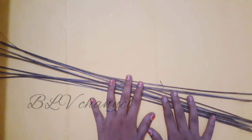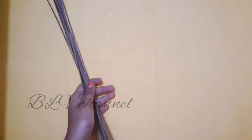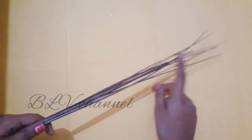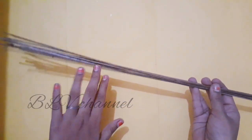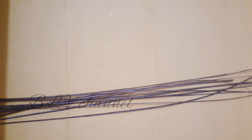We are going to clean the tent sticks. We are going to wash the tent sticks. We are going to craft the tent sticks. We will start with the tent sticks and select them.